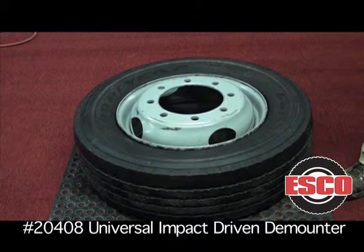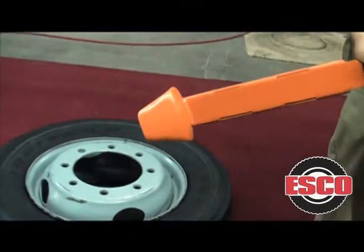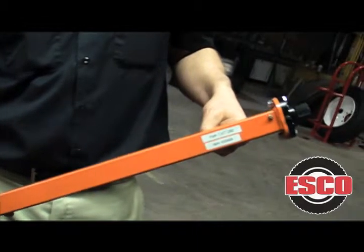Here we have a 19.5 245, a particularly difficult tire to do. We're going to dismount this with the NewTek Impact Driven D-Mounter by Esco.